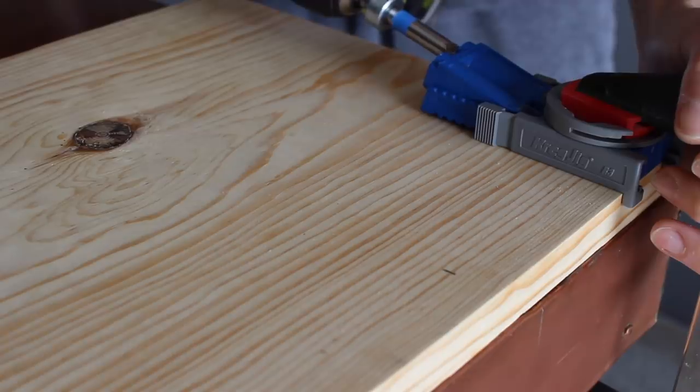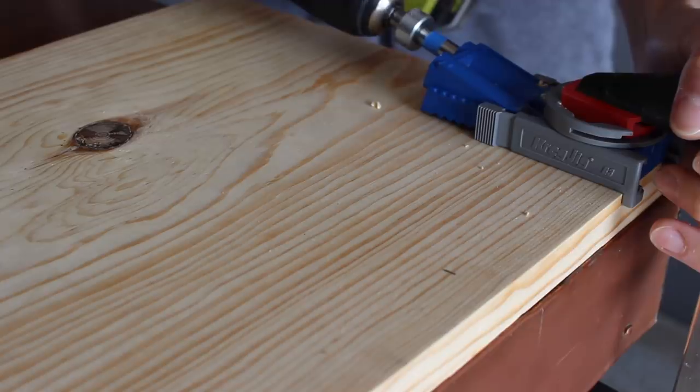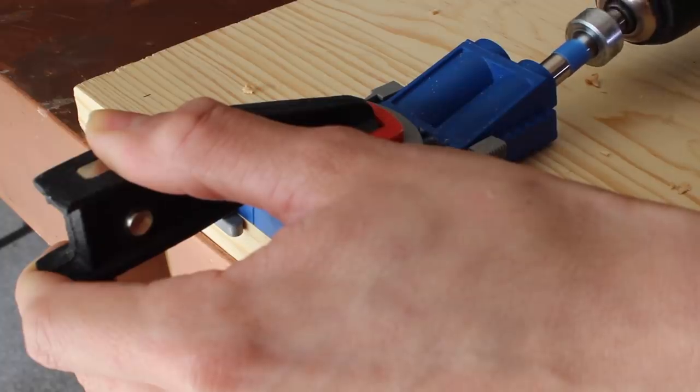You can actually connect these by screwing from the top into the bottom piece, but I'm going to go ahead and use some pocket hole screws just for a tighter bond. I've walked you guys through this and I've linked the video for you — it just secures the wood a bit more.